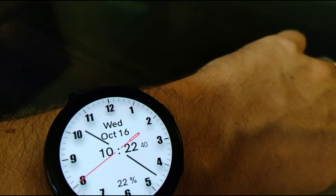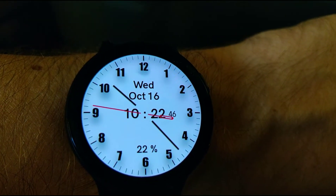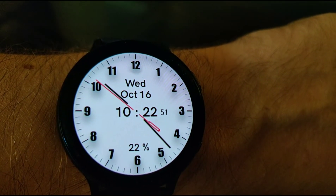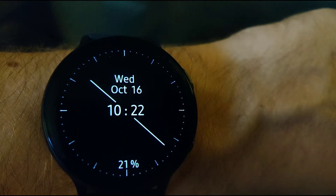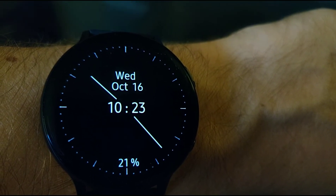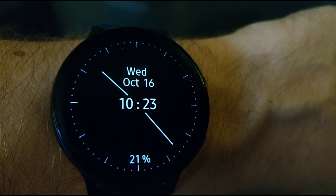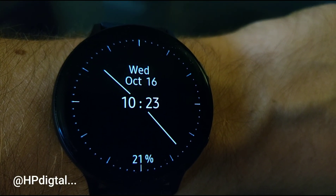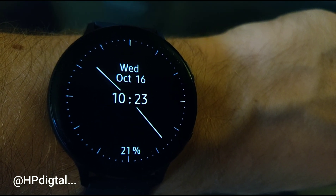So does always-on display suck up your battery life? Yes, it does. It reduces the battery life by an extra 10% per day, I'd say, if not 15%. But hey, it looks really cool, and you can still get a full two days out of the Samsung Galaxy Watch Active 2 — and this is the 44mm. If you have any questions or pithy comments, go ahead and type those in below. Don't forget to like, subscribe, sign up, register. Have a great day.